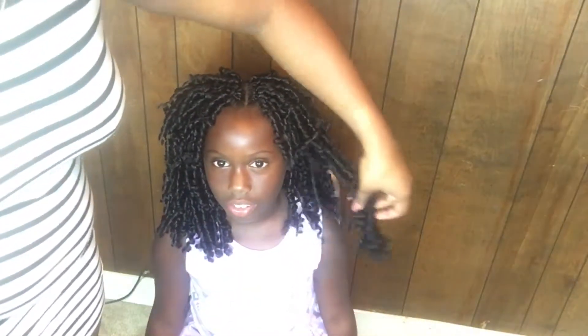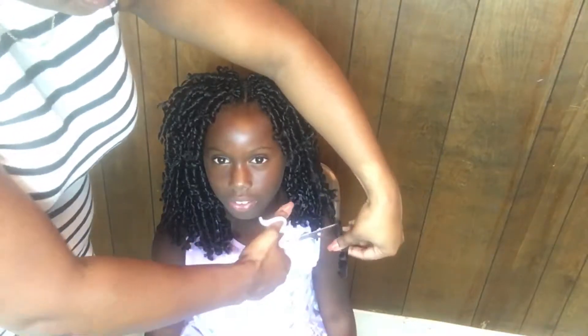I'm going to trim a little bit of her ends because she is a second grader and she's seven, so I'm just going to take a little bit off and frame her face. I already cut a little bit of her hair — I'm not going to cut all of it, just a little bit to frame her face.